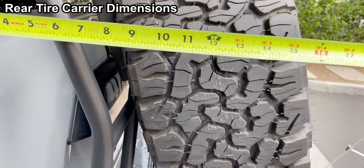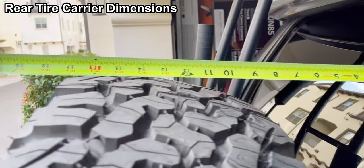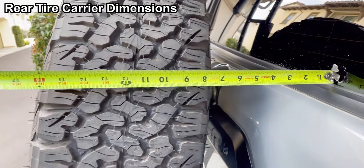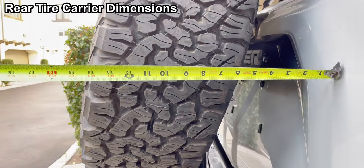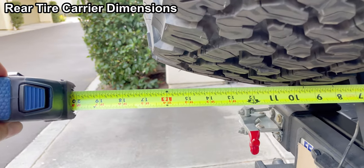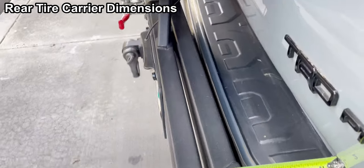A lot of people are asking about the dimensions. This is how I measure from the back of the 4Runner to the tire. The tire is slanted at an angle, and that's how I like it because it looks closer to the body than if it's upright at 90 degrees. From the back of the car all the way out is 9 inches. It's very slim — that's the side profile.